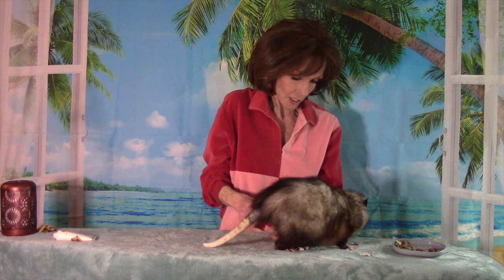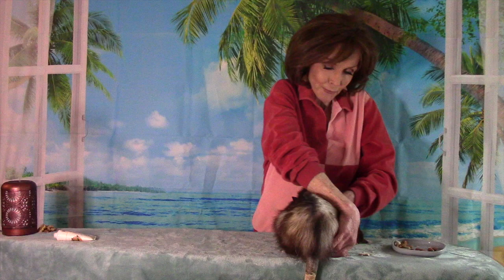Everybody loves a good foot massage. The possum is no exception. So I am going to ungentize my fingertips, then look for the shiatsu pressure points on the pads of the feet and stimulate all the little nerve endings.